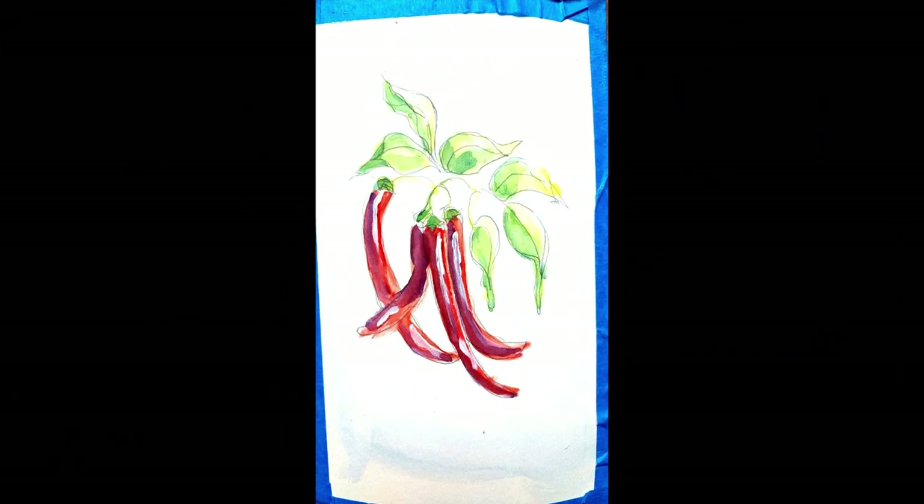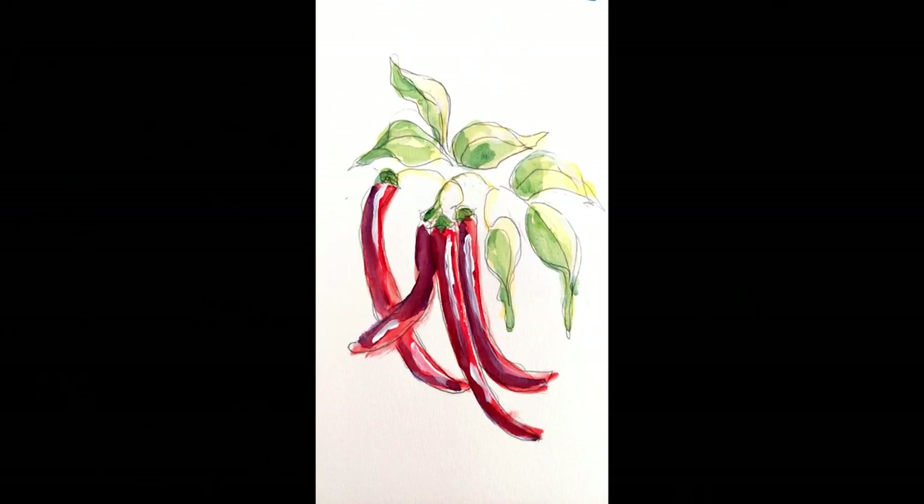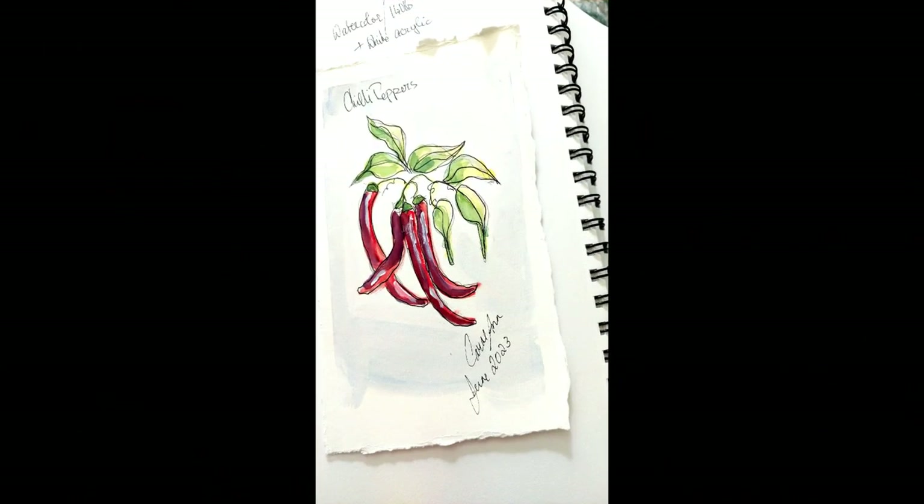I added white acrylic paint for the highlight on the peppers. I added a dark blue to my green for a little more shadow on the leaves. I finished the whole thing with a number four micron pen.